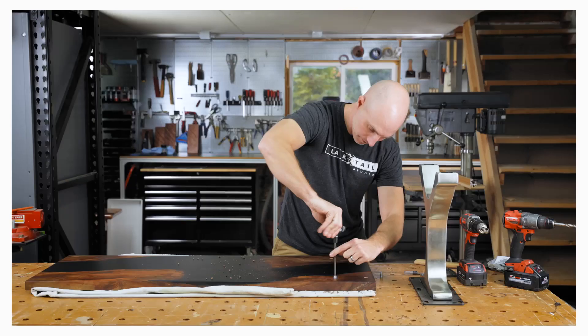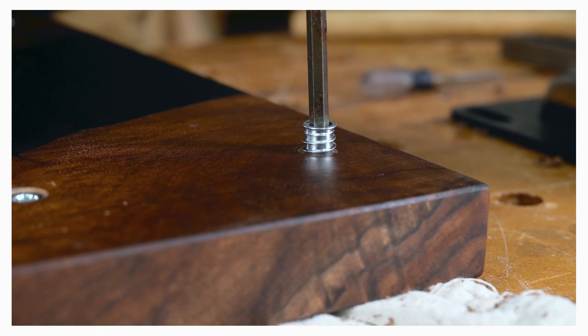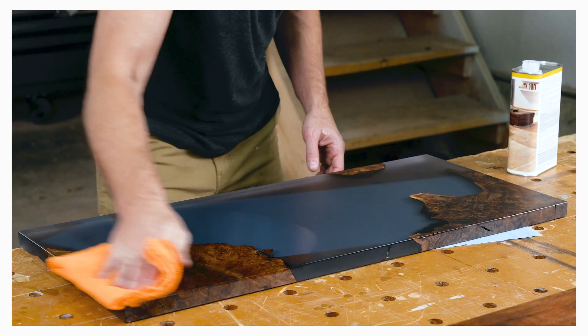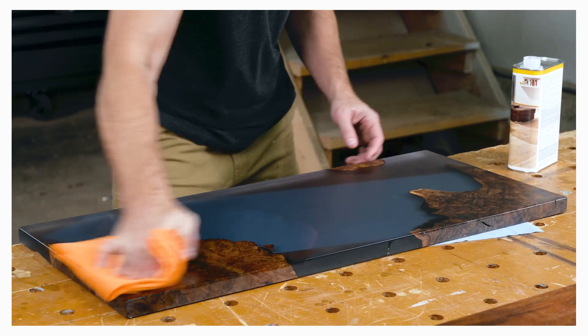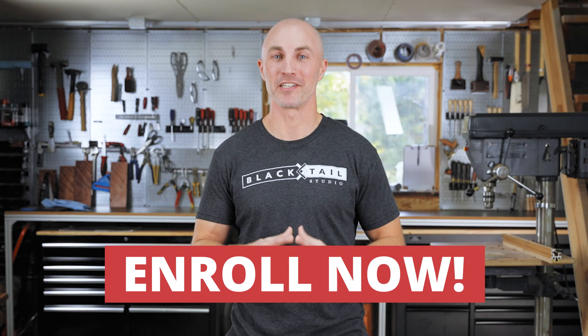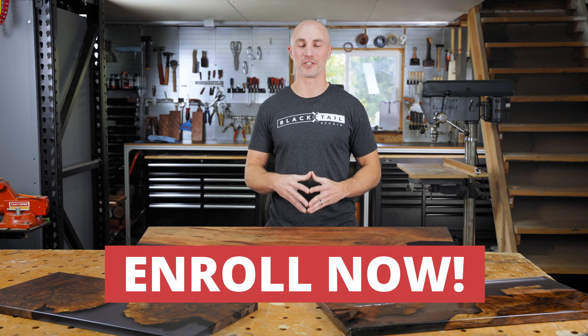Finally, we'll learn how to properly attach our table legs and bases to our wood and epoxy tops so the wood can move seasonally and doesn't crack or split on you. We'll even go through the care, maintenance, and refinishing of these tables. I've designed this course so that by completion you can have the skills and confidence to approach any wood and epoxy project, from as small as a set of coasters to as large as your next dining table.